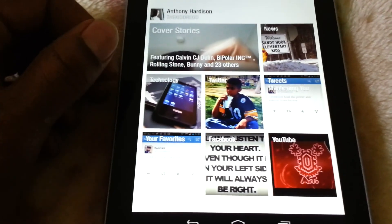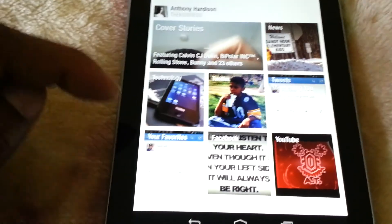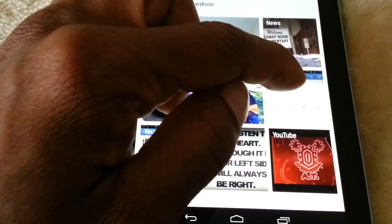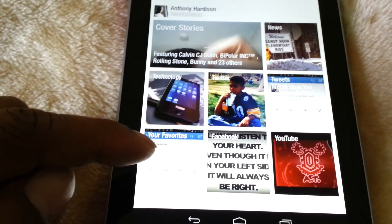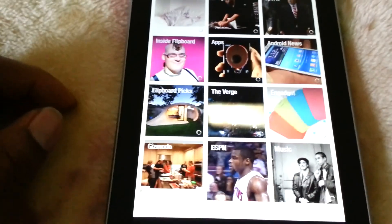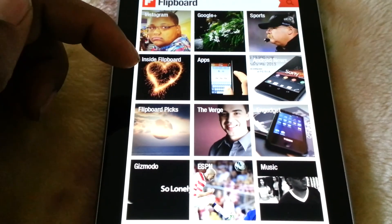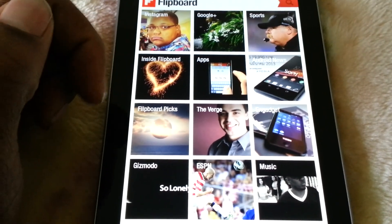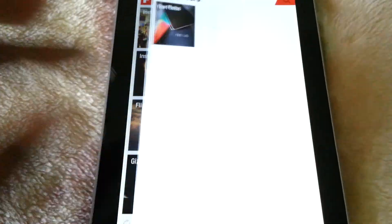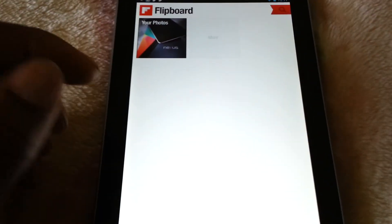You can see how I have my Flipboard set up here. I have News Square, Tech, Twitter, Tweets mentioning me, Favorite Tweets, Facebook, YouTube, Instagram, Google Plus, Sports, Inside Flipboard, Apps, Engadget, Music, ESPN, Gizmodo — several things, and you can add as many as you would like.